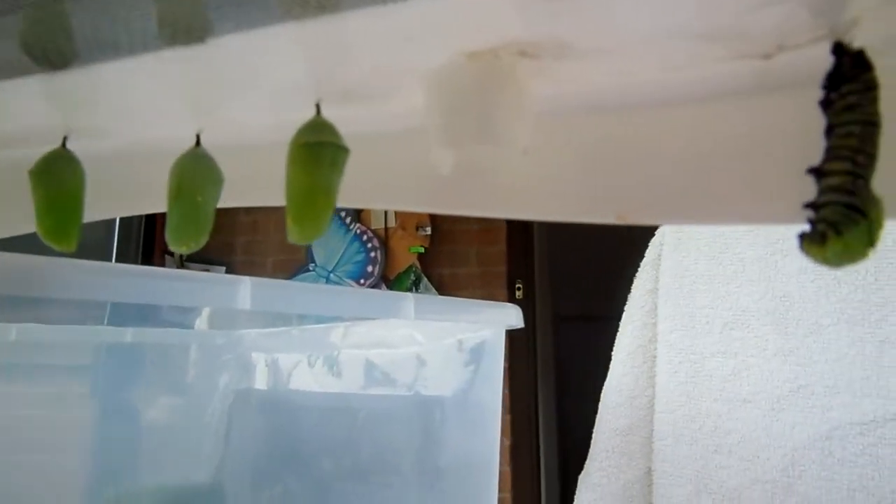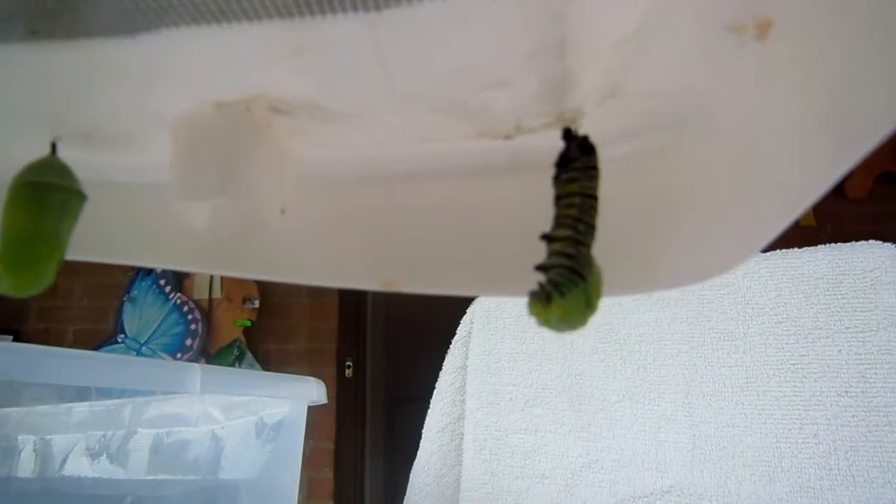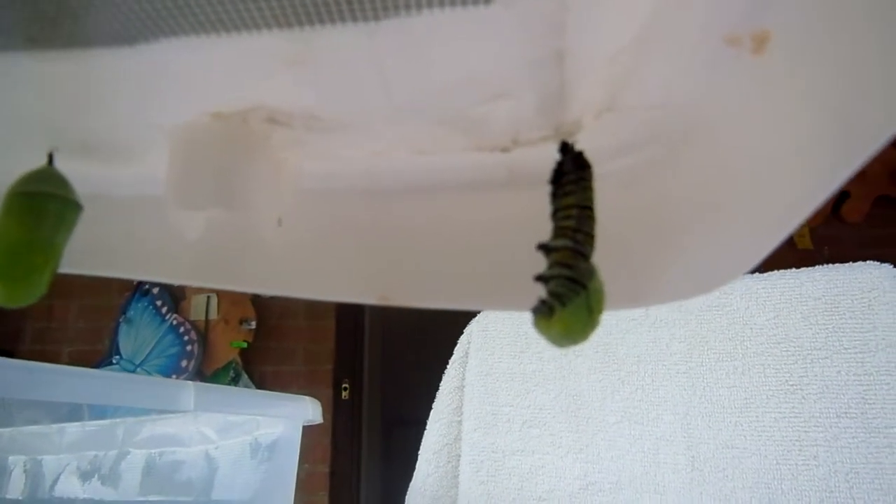There are three other chrysalises beside it. So this is the fourth monarch in this container that will become a chrysalis.